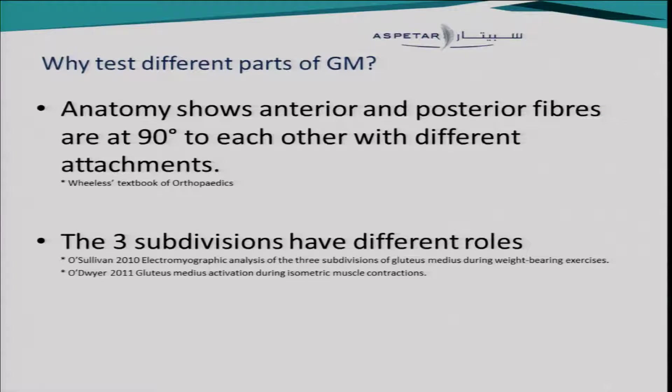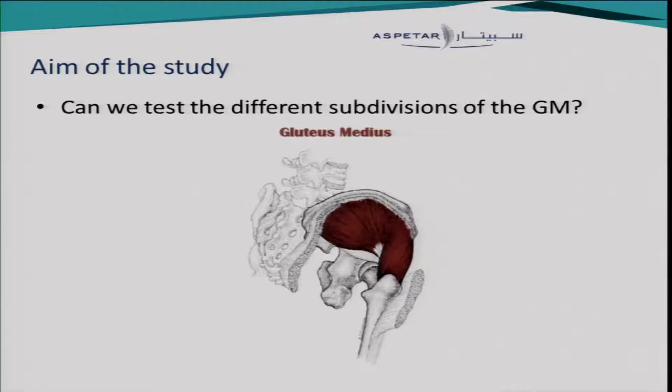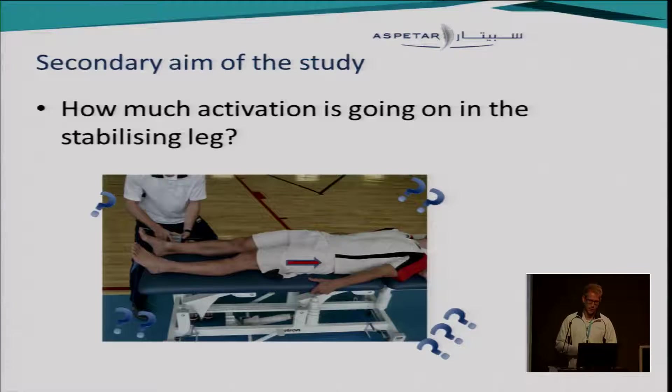Why do we want to test the different parts — the different subdivisions — of the gluteus medius muscle? Anatomy textbooks show different attachments for the different subdivisions and also a 90-degree angle between the anterior and posterior subdivision. There have been some studies that looked at these three subdivisions already, and they showed different activation patterns. Those studies were done in different positions and at weight-bearing exercises. The aim of our study was to answer whether we can test the different subdivisions, and how. We also had a secondary aim: to find out how much activation is going on in the stabilizing leg.